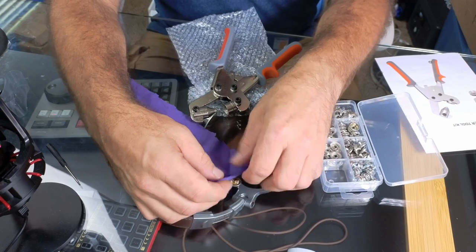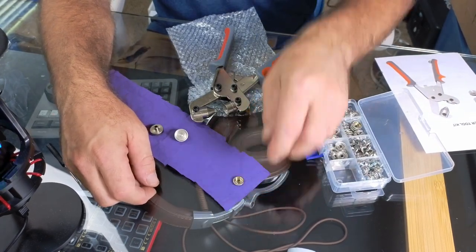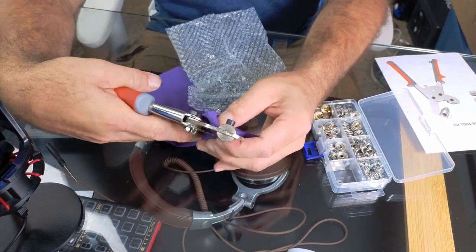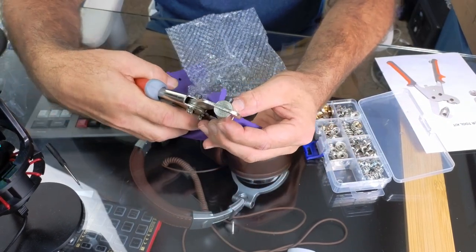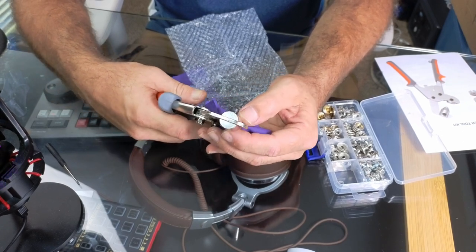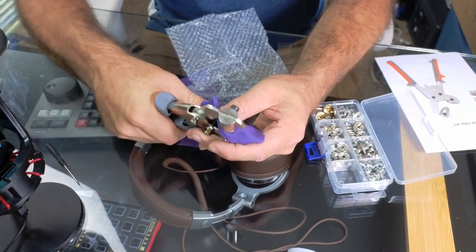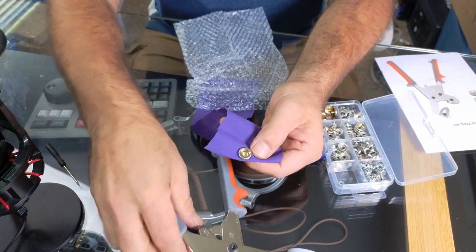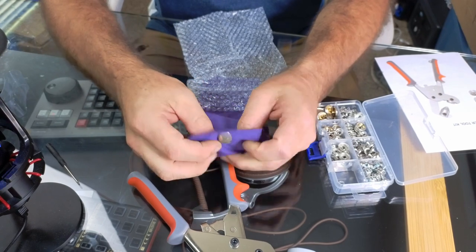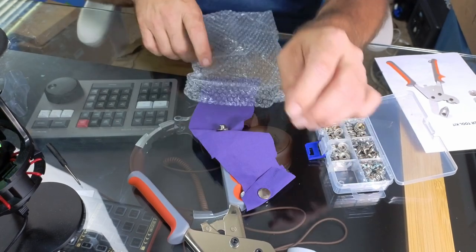We put a button on this side, just like that, then place this on top. Now we install it — put it on there like that and just squeeze it all the way down. Check that out — it rolled that brass in there perfectly, and we now have a snap on this piece of cloth.